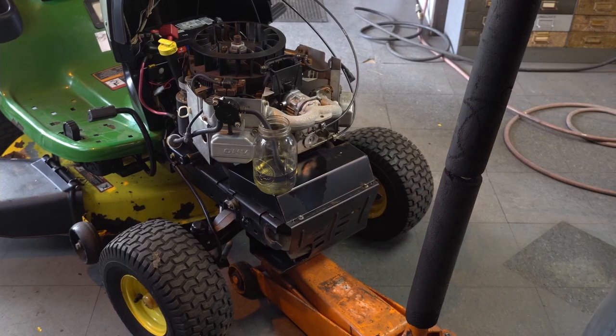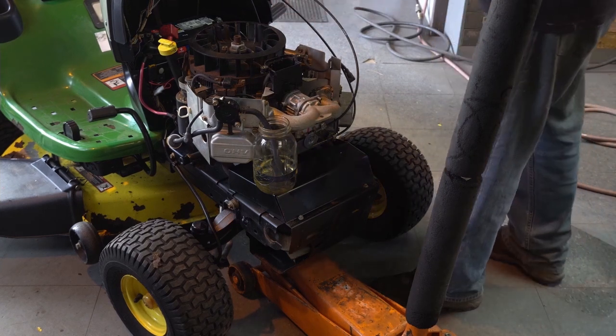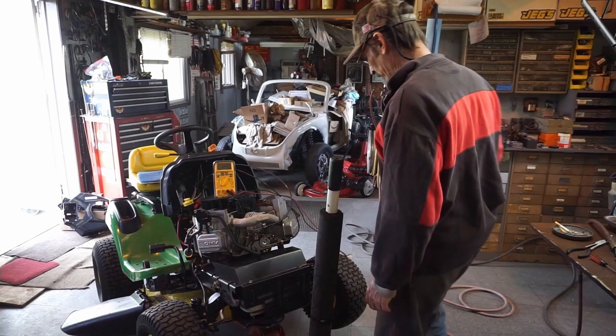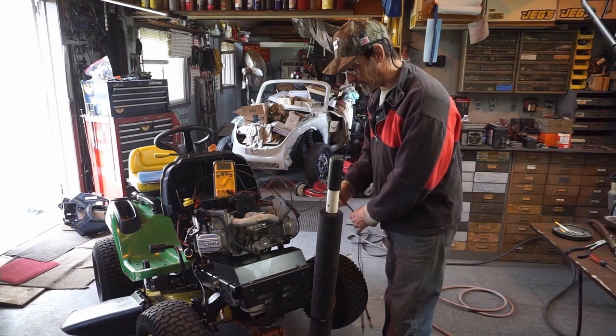All right, so now I'm going to jack it back up, we're going to pull the coils off and clean them, and then we're going to test them with the ohm meter - make sure that they're balanced and okay. Now we're going to do the test two ways: we're going to do it on the machine, and then we're going to do it off the machine after I clean it.